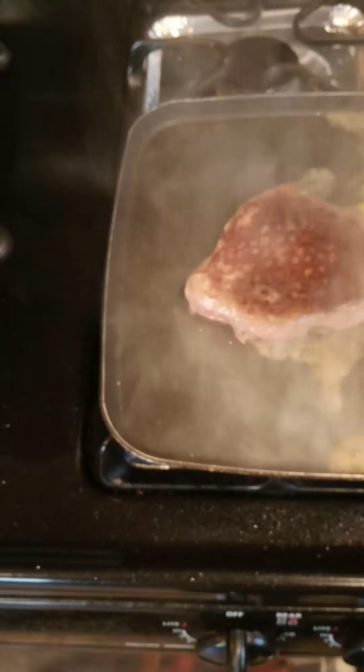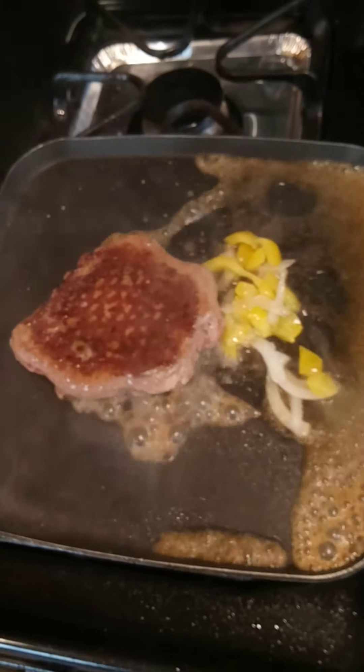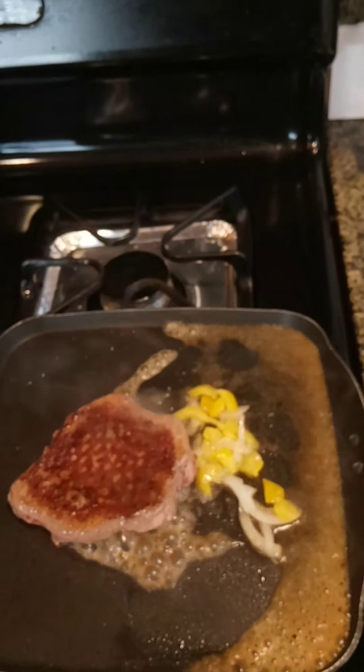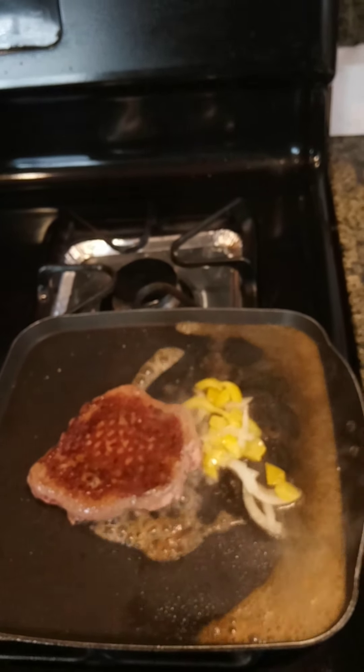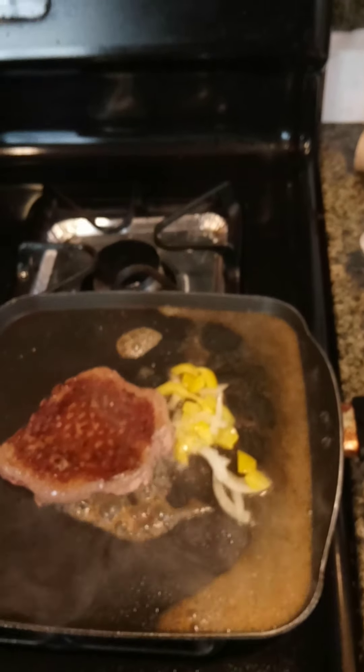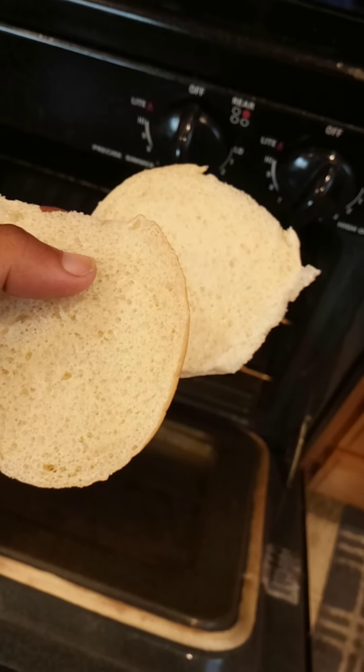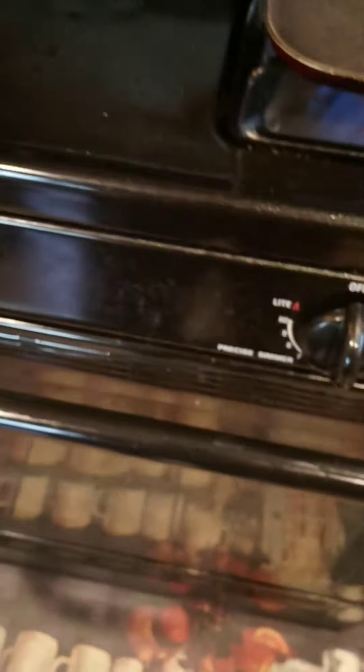Smoke it up. Who doesn't like toasted buns — we're gonna throw those in the oven for about five minutes.